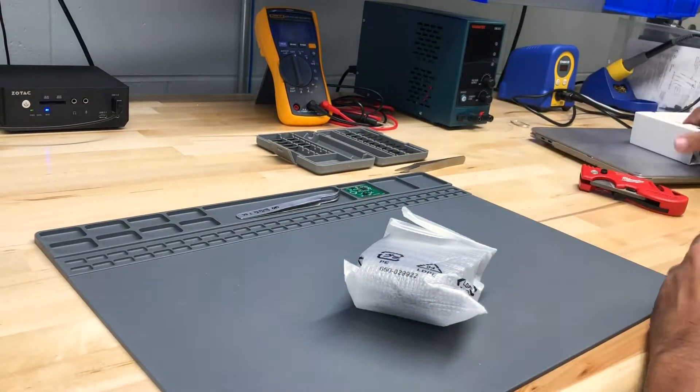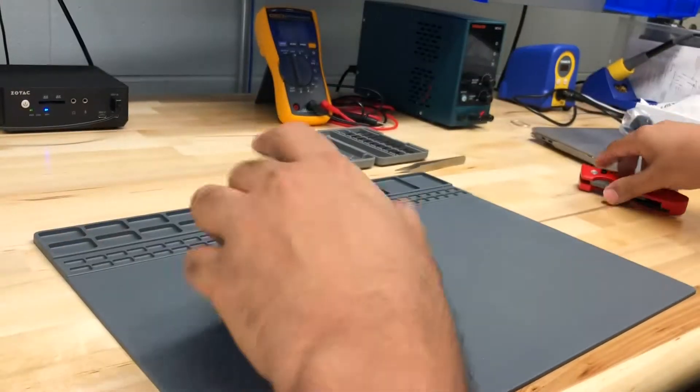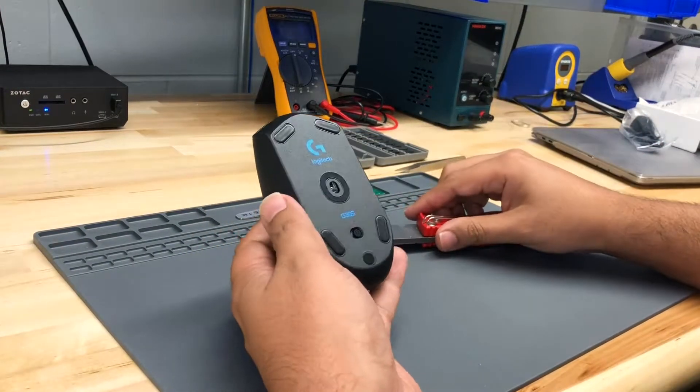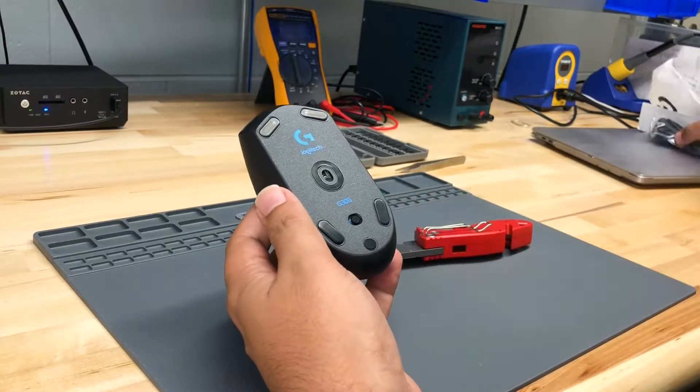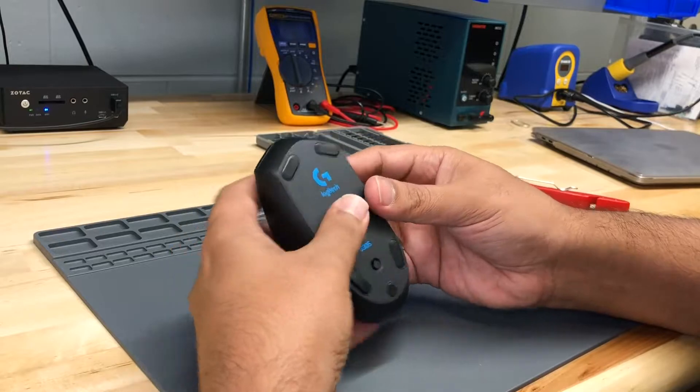I don't really have a new idea to add to this mouse, but I think this exercise will be very helpful if you are trying to build a proof of concept that has some kind of electronics inside. So let's get started by taking it apart and showing you how this mouse works.